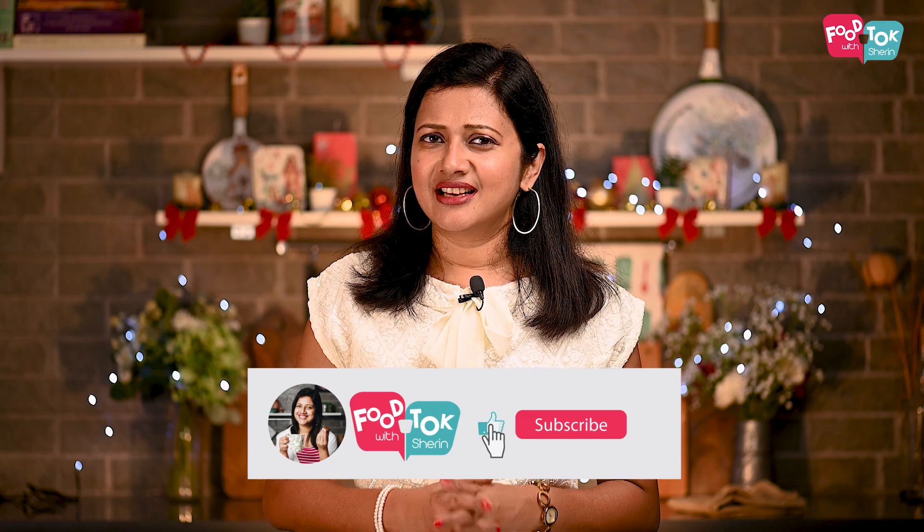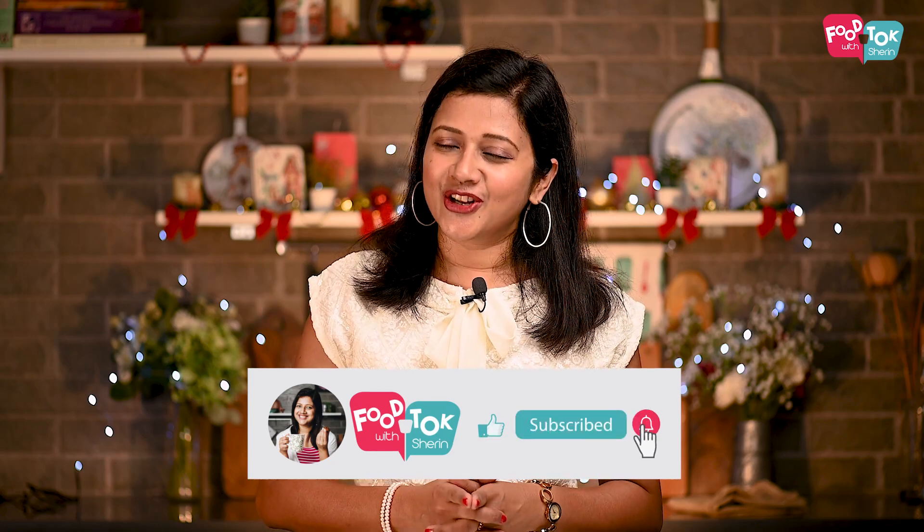But before we do that, don't forget to like, share, and subscribe to my channel. And please do click the tiny bell icon and turn on all notifications.